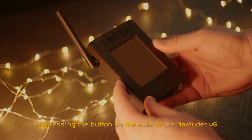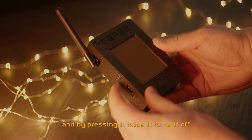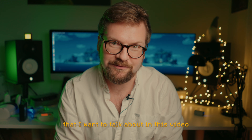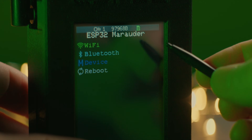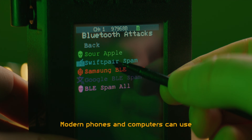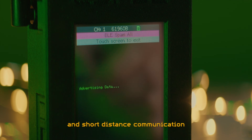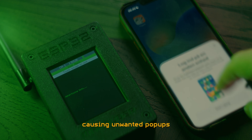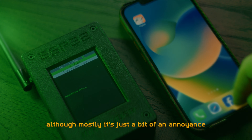By pressing the button on the side of the Marauder V6 once it turns it on, and by pressing it twice it turns it off. Number 1: BLE spamming. Modern phones and computers can use Bluetooth Low Energy for lower energy, low data rates, and short distance communication. We can emulate some of these packages causing unwanted pop-ups that interfere with normal operation, although mostly it's just a bit of an annoyance.